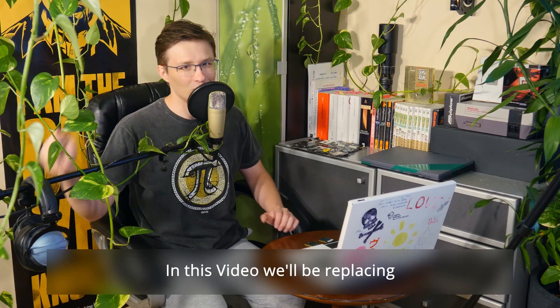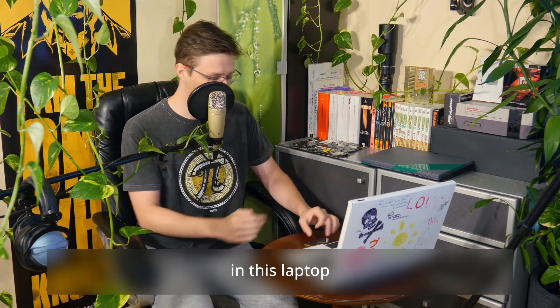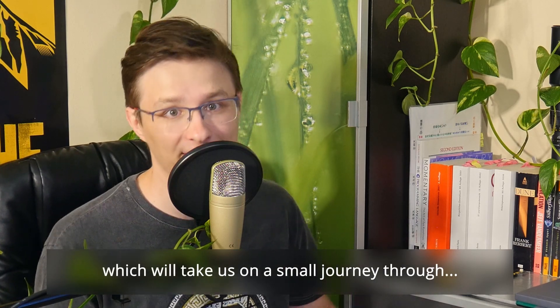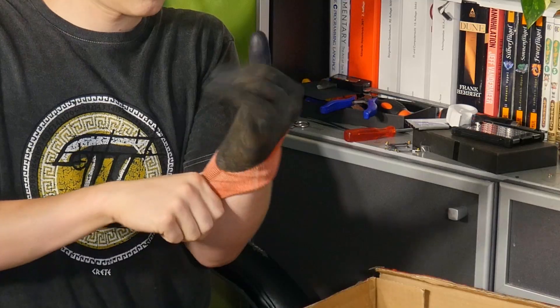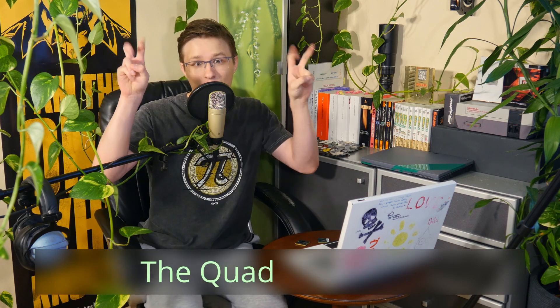Hey there! In this video we'll be replacing the dual-core processor in this laptop with a quad-core, which will take us on a small journey through hardware modding, overwriting the laptop's firmware. This is often referred to as the quad-core mod.